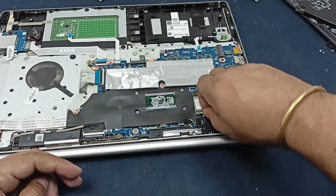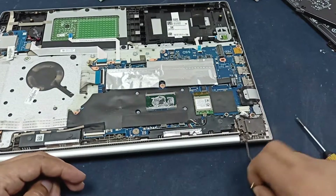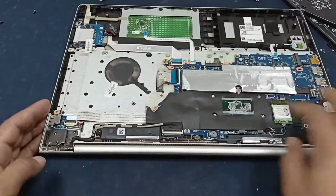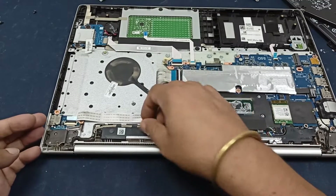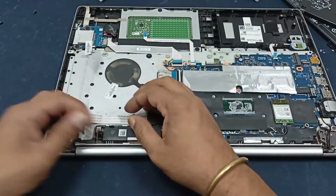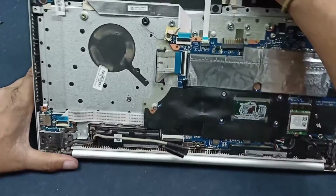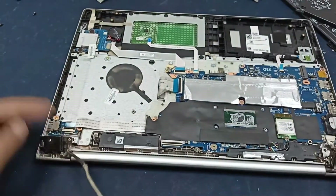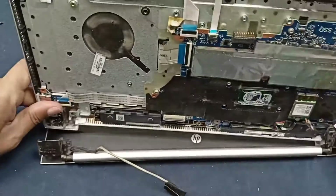This one is the antenna connection. Open this dust cover, and this is the display connector — open the connector. After that, separate the display panel from this part.